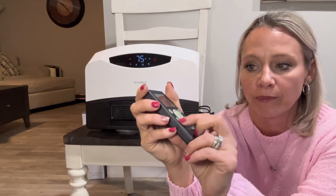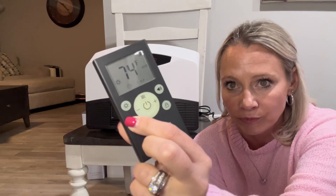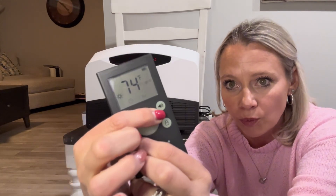You also have a timer button here, so you can set the timer up to 12 hours. It's really easy to set that.